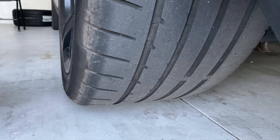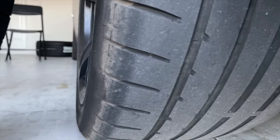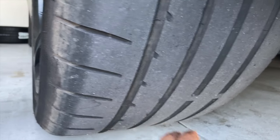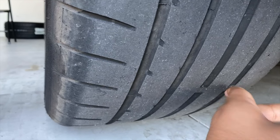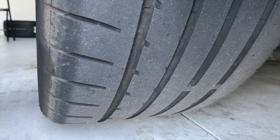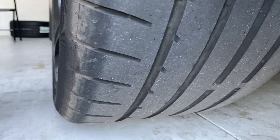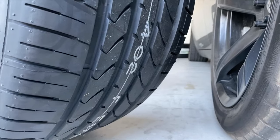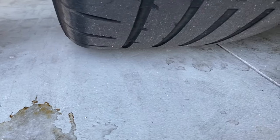This is also due for an alignment, which I'm going to be getting. Here it's not so bad, but towards the inside it's starting to become uneven. You might think I'm being super picky about my tires, but I don't like to run them bald. I consider this kind of bald because sometimes when I take off I spin — on a newer tire, especially a 315, you'd just leave it.